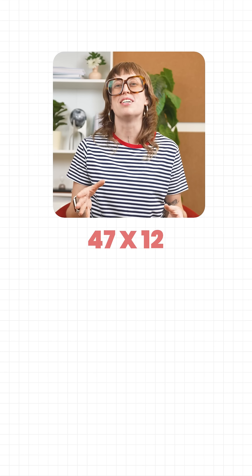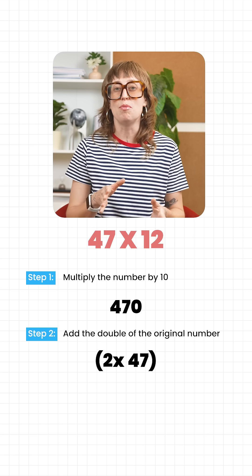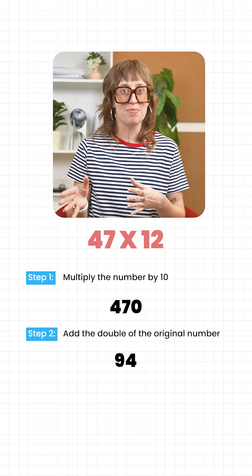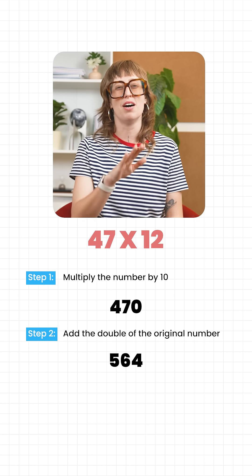Another one. 47 times 12. 47 times 10 is 470. Double 47 is 94. Add them together and you get 564. Answer, done.